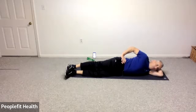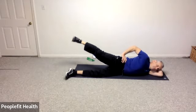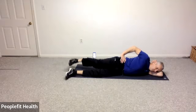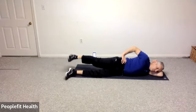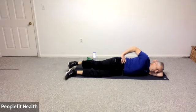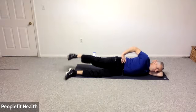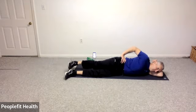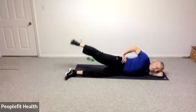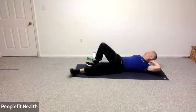Roll your hips slightly forward, extend your top leg back toe to heel, and let's come on up and down. And ten, nine, eight, seven, six, five, four, three, two, and one.